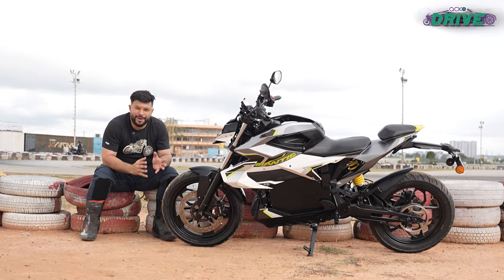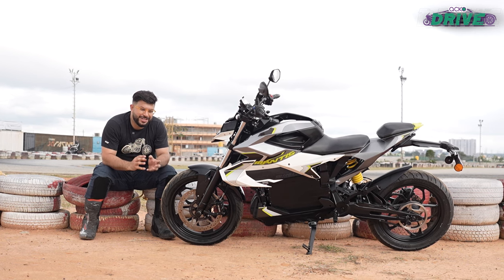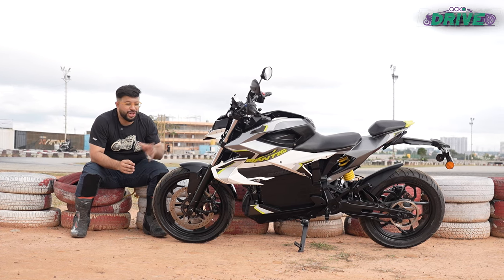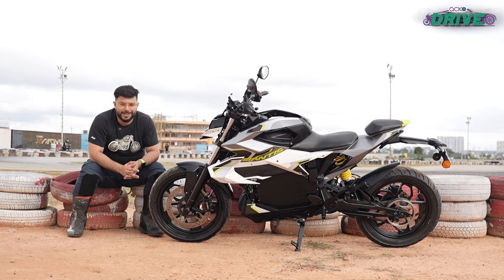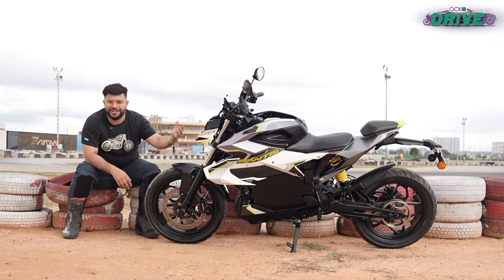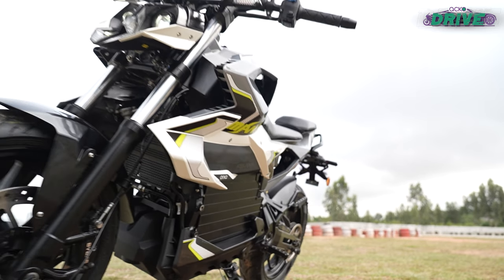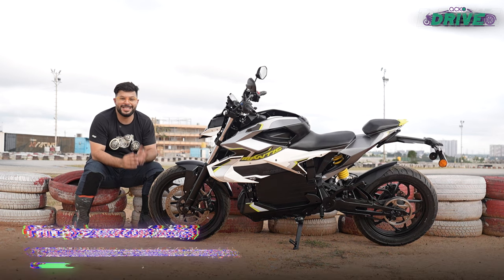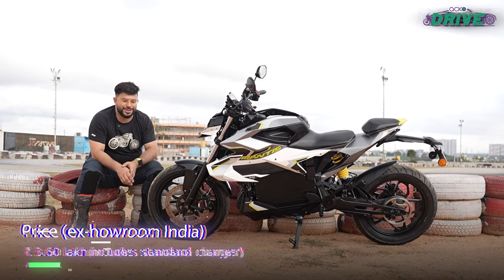Sadly, the Aura Mantis doesn't come across as potent a performance electric motorcycle as it could have been. The motor's thermal nannies and the ergonomic hindrances stop you from enjoying this bike thoroughly. It might turn out to be a great urban tool, but we'll assess that once we ride the final product. As it stands, the Mantis's steep asking price isn't backed up with the enjoyability factor you'd associate with a performance electric motorcycle.